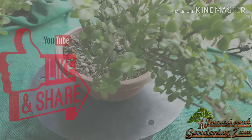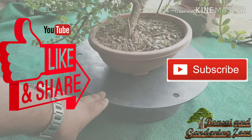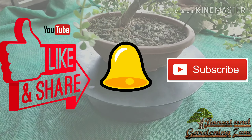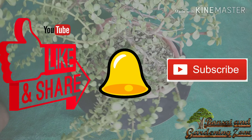That's all for now. Hope you find this video helpful. Please like, share, and comment on this video. Consider subscribing to this channel and press the bell icon to get notifications of new videos. Thanks for watching and keep on gardening.